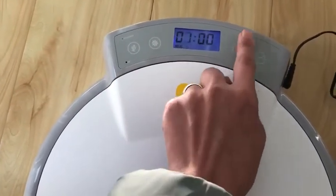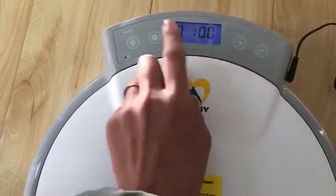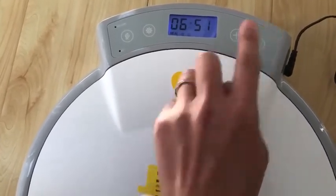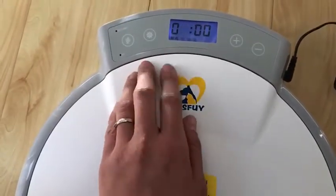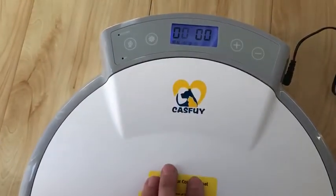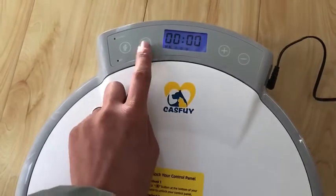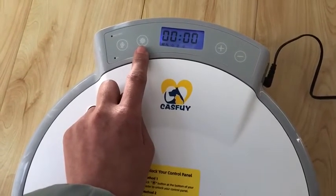Repeat the same steps to set the second mealtime — for example, 5 hours 50 minutes. Press the set button to save it. You can set up to four meals in 24 hours. If you don't need that many meals for your cat, you can press the set button for about 3 seconds to exit the setting.